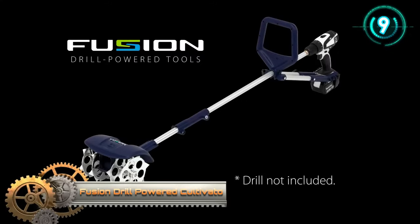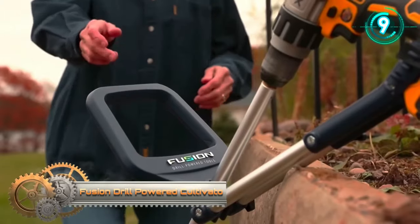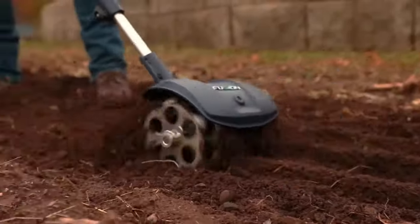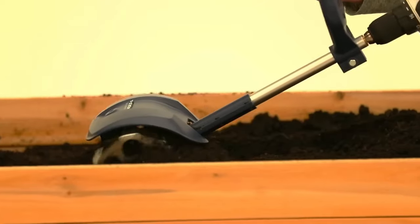The Fusion Drill Powered Cultivator is a versatile garden tool featuring four adjustable steel tines, making it easy to break through soil while offering control over tilling depth and width. With its ergonomic handle and side support bars, it ensures comfort during use.